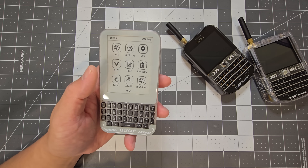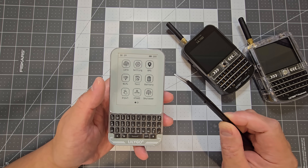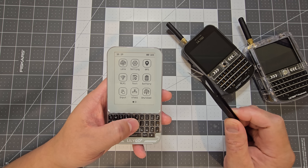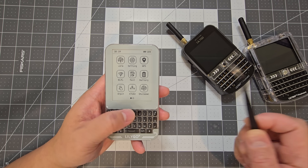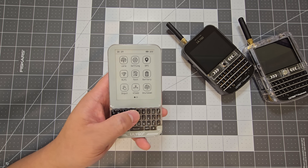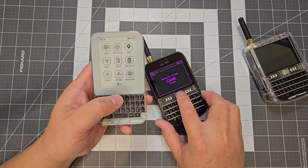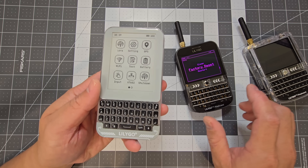Something to keep in mind is that with the e-paper display — like most devices that have it — it is a little bit slow. It might feel a bit laggy compared to having something with an LCD display that's quick and snappy, so that's something to be aware of.